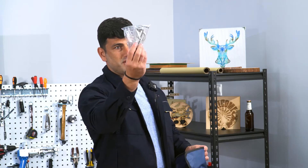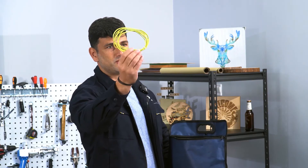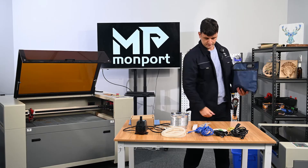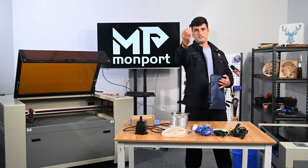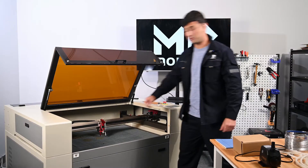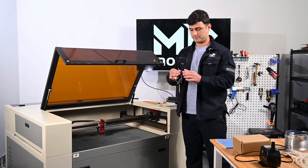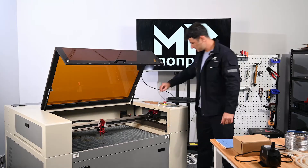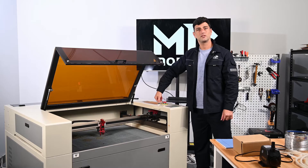We have the allen wrenches and we have the safety ground cable. And a USB flash drive with additional information for our setup. Inside the machine you will find the key for the laser switch. You can put it inside the laser switch and open.